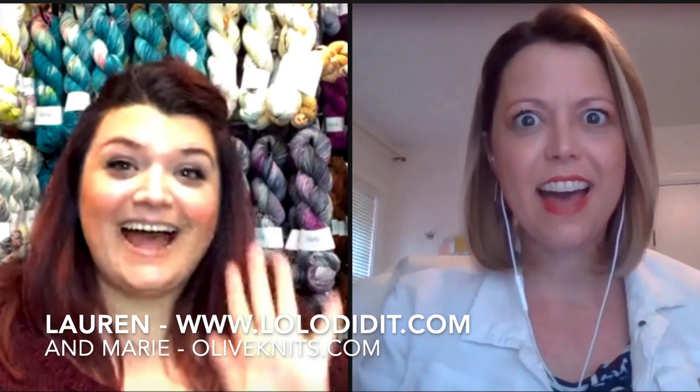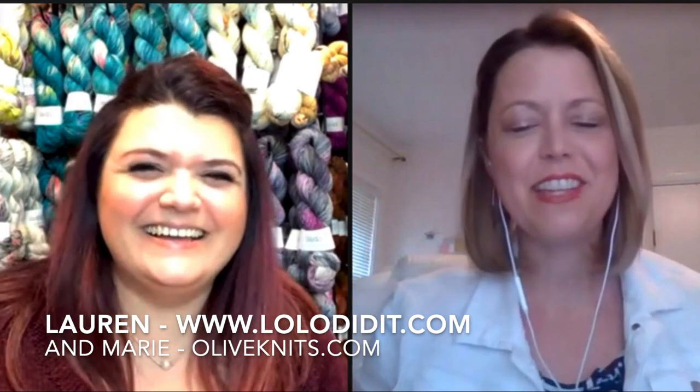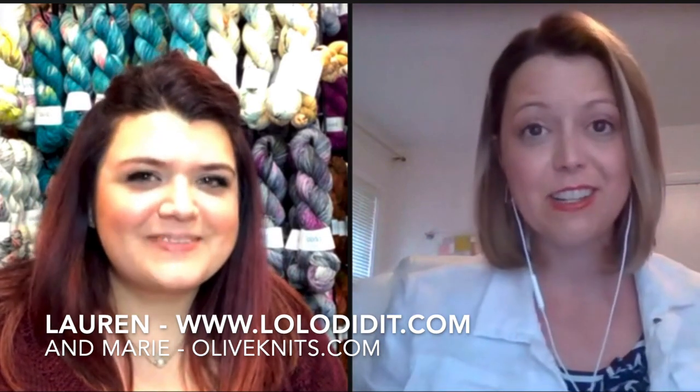Hi there. I think we're live, everybody. We did it. I feel like every time we do this, we're doing some new technology thing, which must just be our thing — let's try new technology every single time. So we're doing this fun split screen, and I'm excited that you're here joining us.